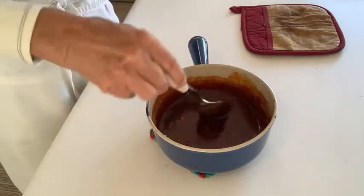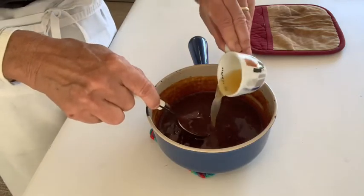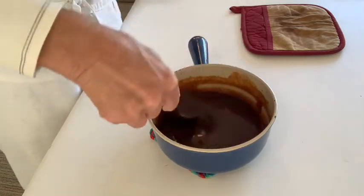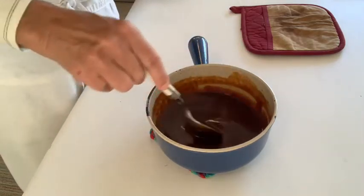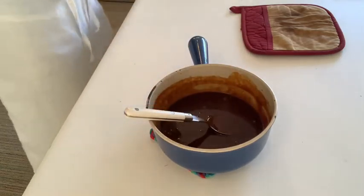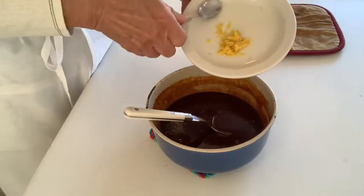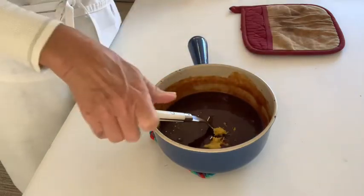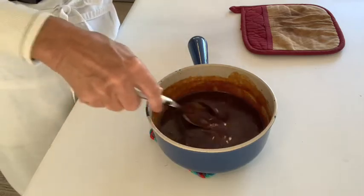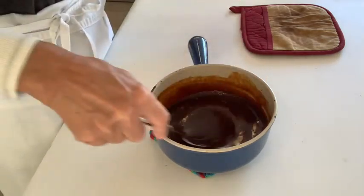After that mixes in, I'm also going to make an orange caramel sauce variation — first adding the orange juice, and then the zest, giving me a burnt caramel orange sauce.